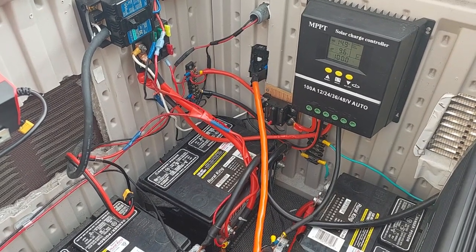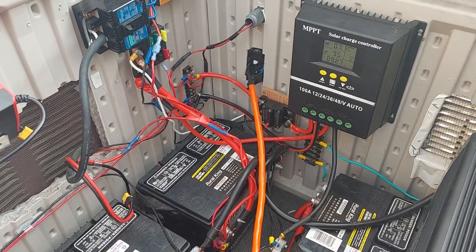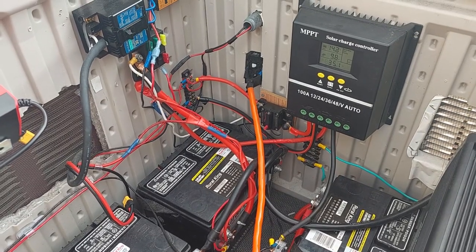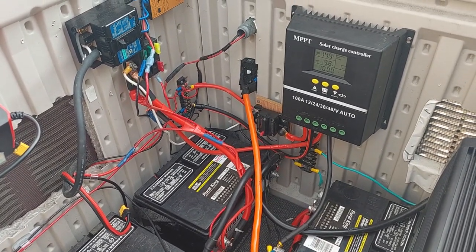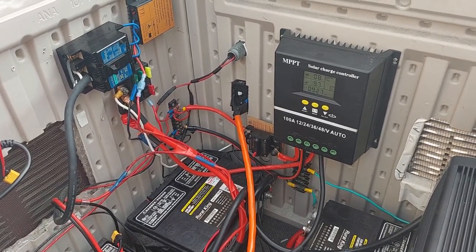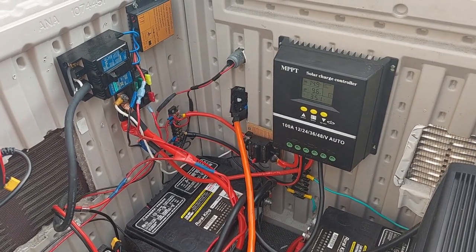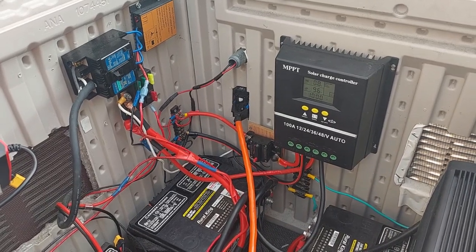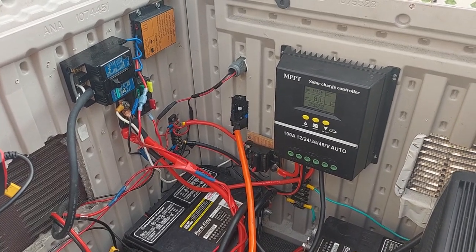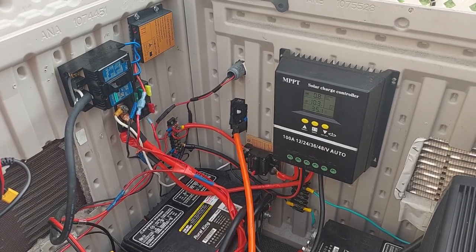The other night my battery bank went down to about 12.4. Now 12.6 is 100% charge, so I thought that was a little odd. I was working on this yesterday, and last night around midnight I looked at my little meter in the office and it was sitting at 12.7 with nothing being pulled out of the system, so I was happy with that. I woke up this morning and with just a little bit of sun coming through, that baby was already hitting 14.0.